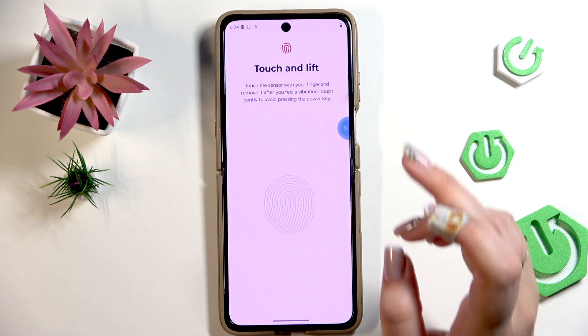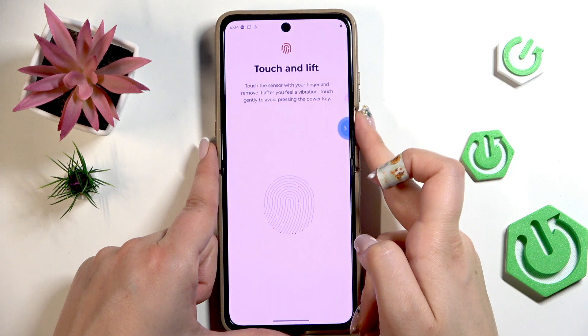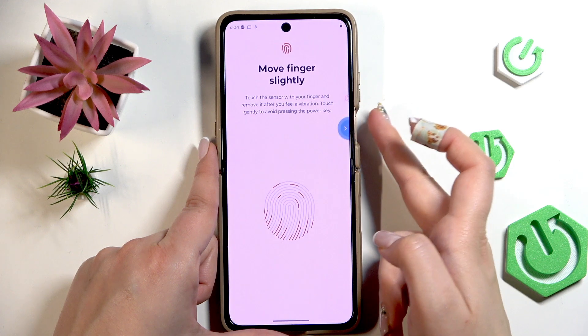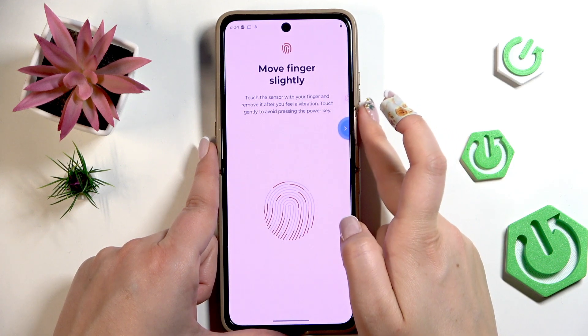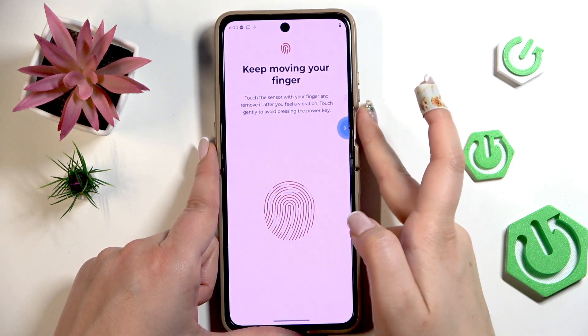Let me put my finger on it. It has been detected and now we have to add it. Put your finger on the sensor — you will feel a vibration — and do it multiple times to add your fingerprint fully. Try to cover every part of it for better recognition, and move your finger to add it correctly.